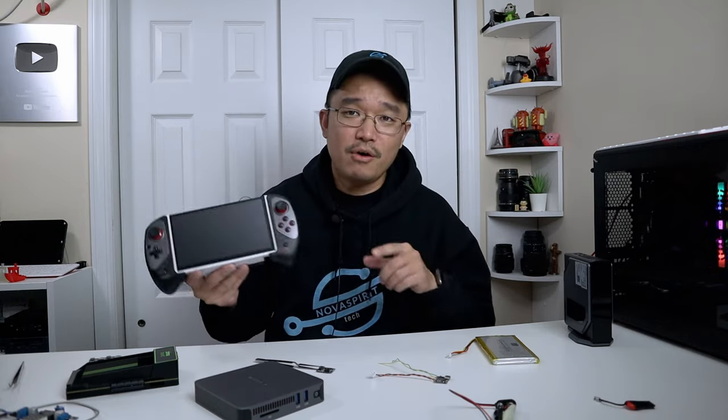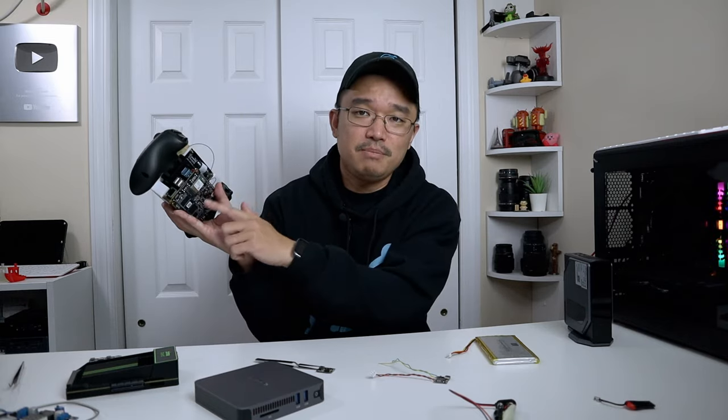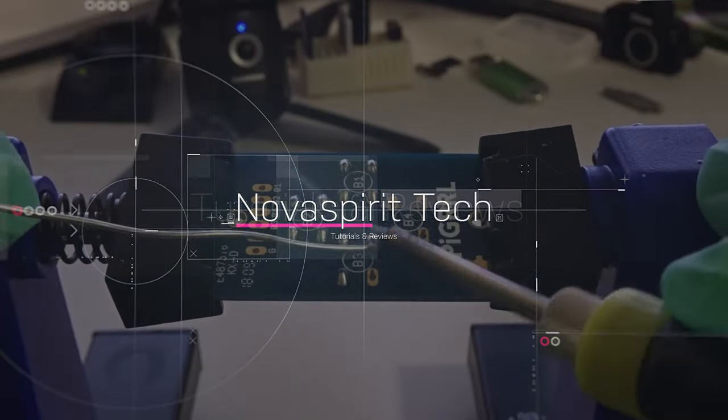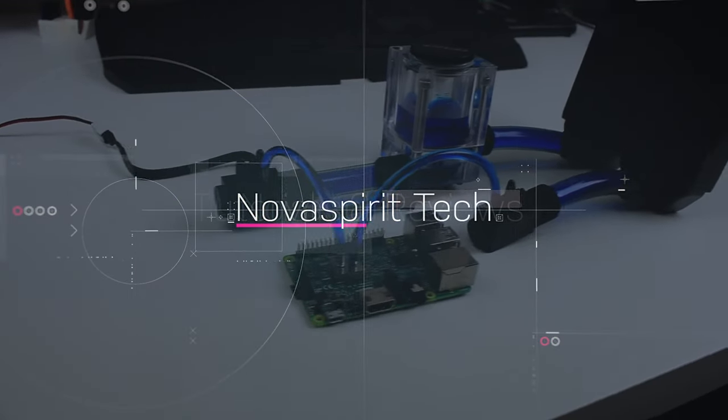But even though I was bedridden for a while, I was still able to play around with a little side project I had. And one of the things I love about this is just the prototyping process of trying to figure out what makes things work.